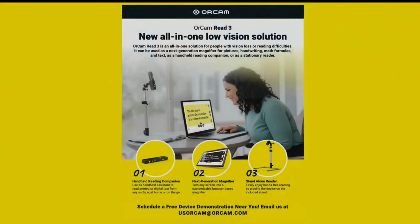This one is an all-in-one low vision solution that is designed to follow people with their vision loss journey. So when it starts and you do need a magnifier, instead of having a magnifier, a text-to-speech device, and a million different devices, it's an all-in-one solution for you.